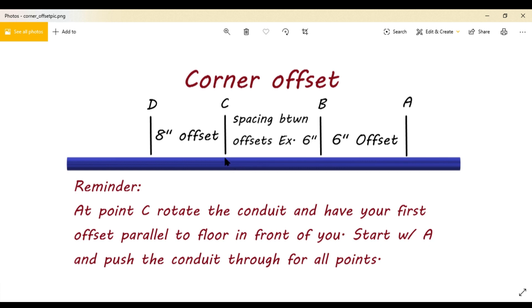What you need to do on your point C is rotate your conduit 90 degrees so that it's parallel to the floor, so that it looks like a corner offset. That's the only thing that changes — on C, the first bend of the second offset, you're going to rotate it 90 degrees so that it's parallel to the floor.